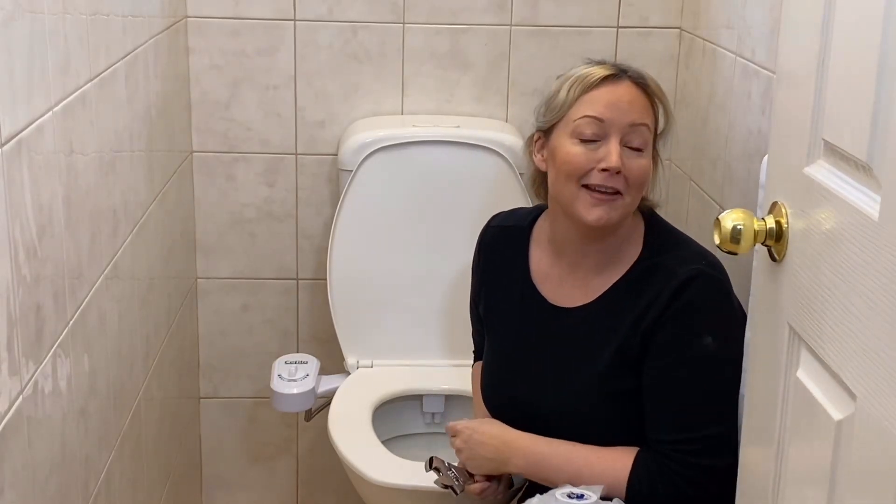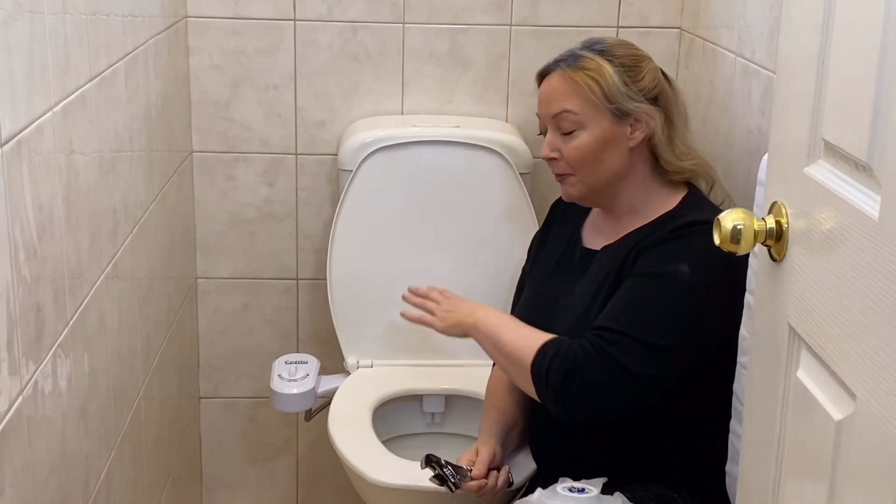Hi guys, Nicole Herrick here with you yet again, sticking her hands in the toilet. I'm going to show you how to install this on-toilet bidet, which definitely helps when you have a worldwide toilet paper crisis.